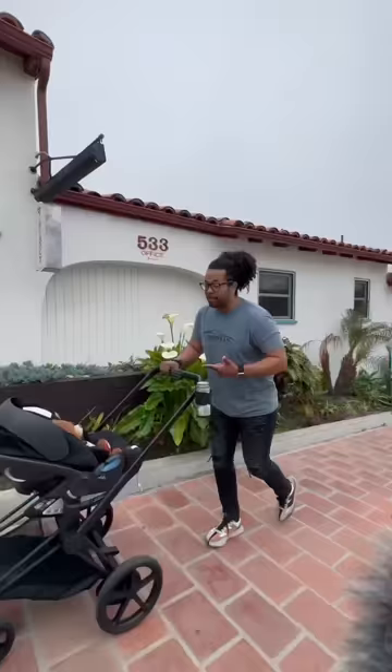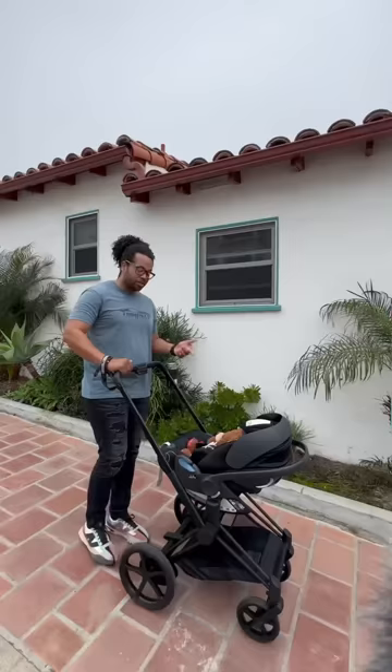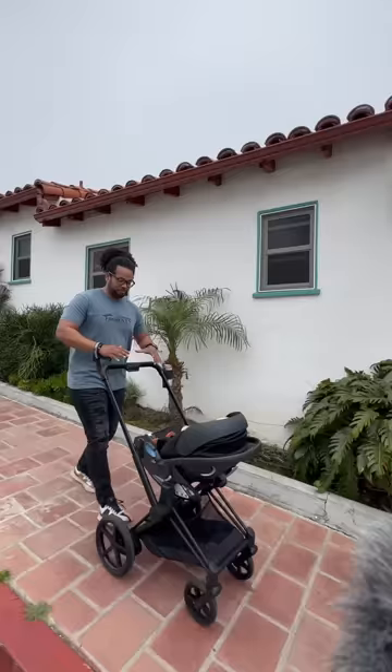It has a battery pack and basically assists you going uphill, so what would usually be tough can now turn into a one-finger push. Here's me going downhill with the electric motors on, and here's what happens when I turn it off. The motors even work in sand.